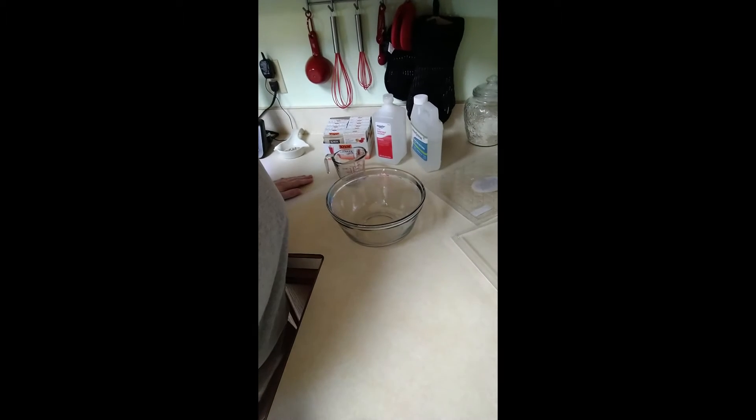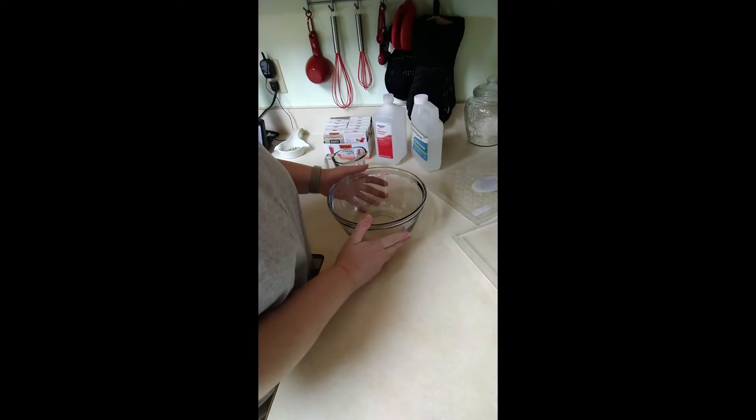I've been looking at a lot of videos to make jelly plates and I decided to make one too for my granddaughter Emily. So this is what we're going to do. To start, we have a mixing bowl — a glass one.